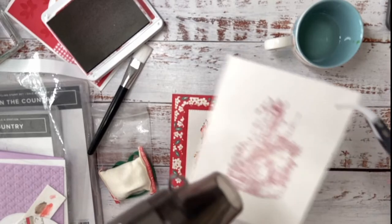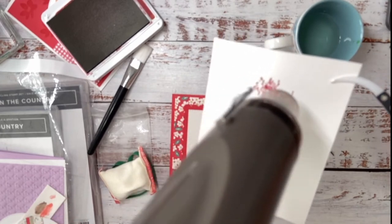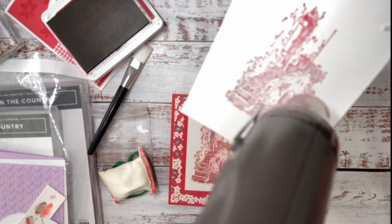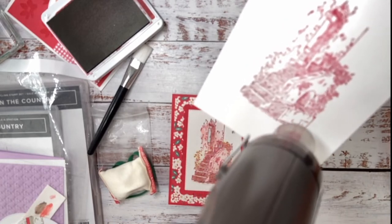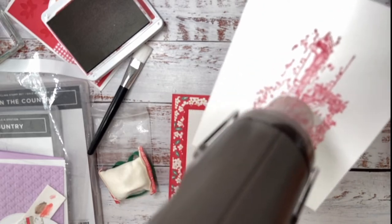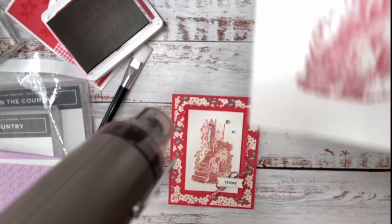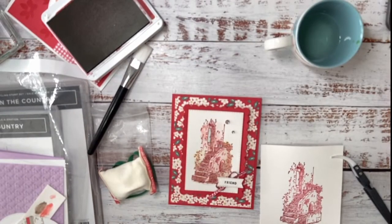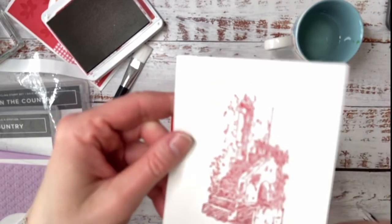So I'll heat it up like this. Otto, don't eat the cord please — we'll have an electrocuted puppy for Valentine's Day, that would be so bad! Can you see how the powder's melting? Isn't this just magical? The other great thing is this paper doesn't warp that much either.